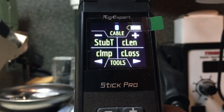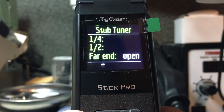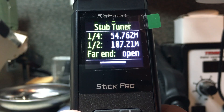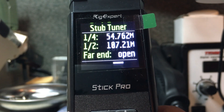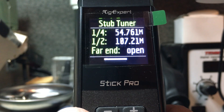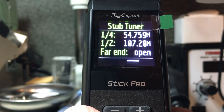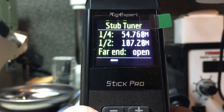On the third screen is a measurement called Stub Tuner. This mode helps you find the resonant frequency of a piece of coax as a quarter or half wave stub match. With a short piece of coax connected, it tells us the end is open and that a quarter wave stub would be at 54.763 MHz, and a half wave stub at 107.21 MHz. This is great for making phased verticals or stub matches for a vertical antenna with high capacitance at the feed point.